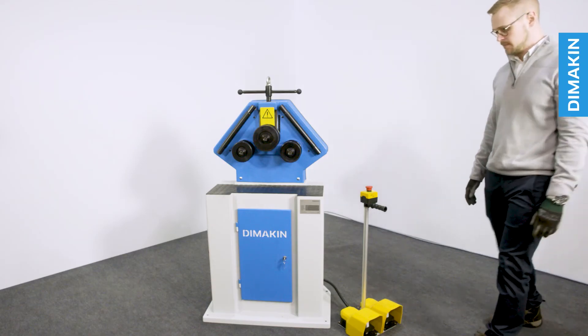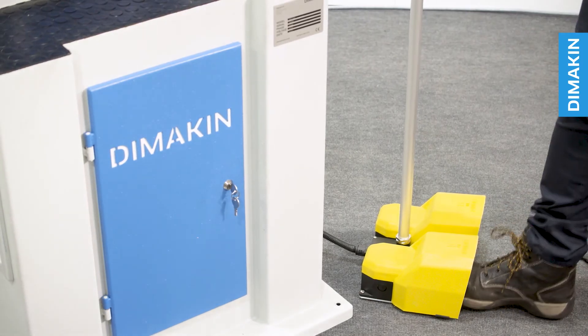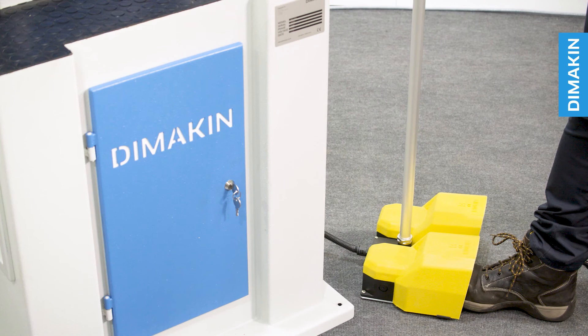To activate the machine, simply press the foot pedal — the right pedal feeds material from left to right and the left pedal feeds material from right to left.